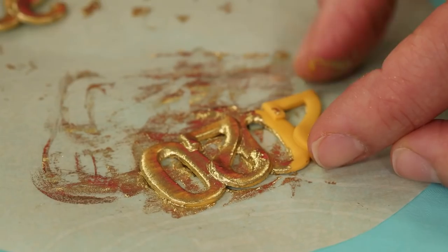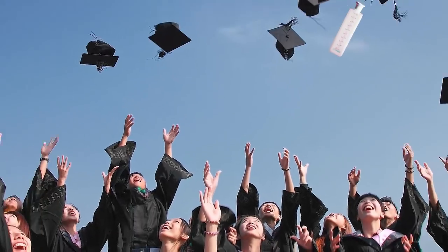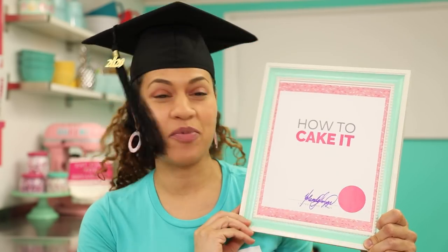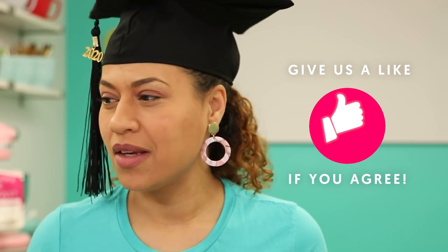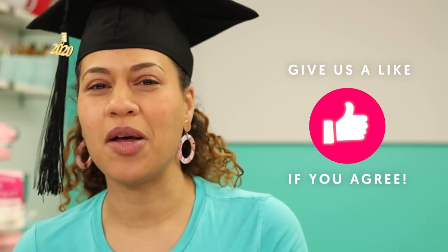This week, I am making a graduation hat cake in honor of all the graduates of 2020. I have graduated from How to Cake It — you can see my diploma signed by me — and the truth is, I feel like at this point we're all kind of ready to graduate from 2020 on a whole. So I'm thinking I'll just wear this and maybe it will help get us there.